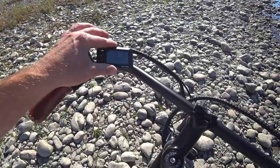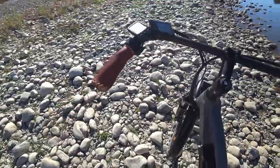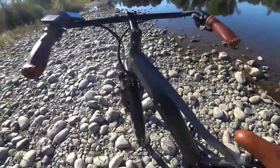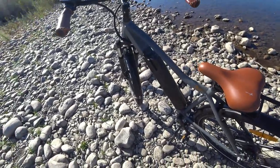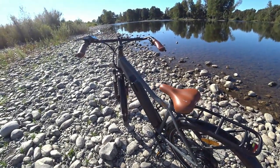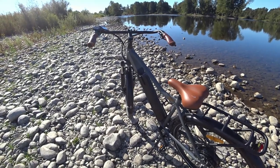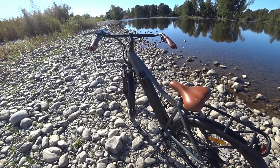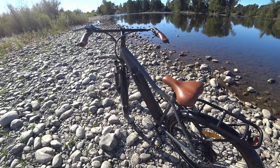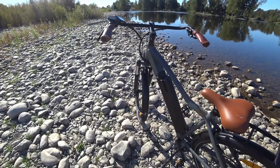I did measure the bike as pictured — the city model with the rack and everything — and I got 57.8 pounds. They say 53 pounds on the website. I might re-measure after pulling off the rack and fenders; I'd be surprised if they weigh four pounds, so I think it's a little heavier than what's on their website. The battery itself weighed 7.3 pounds.